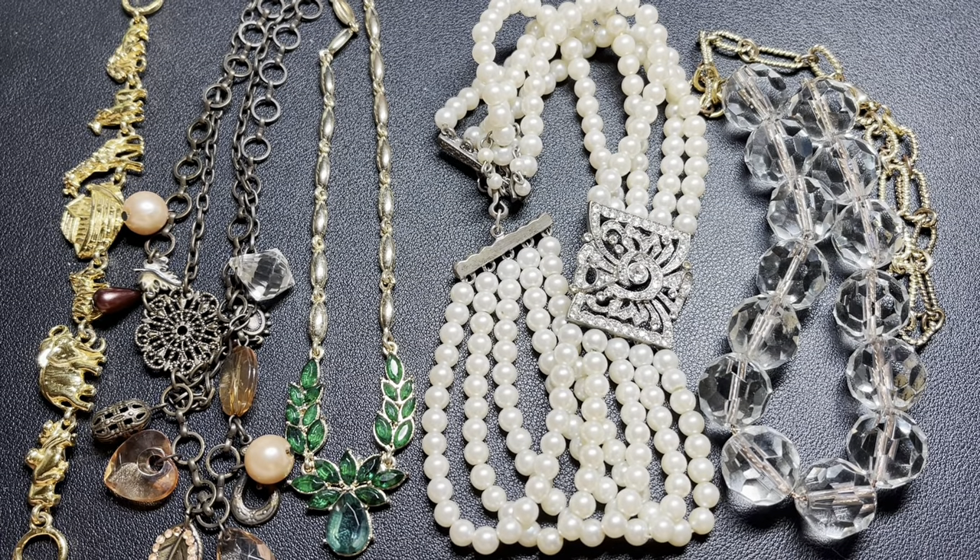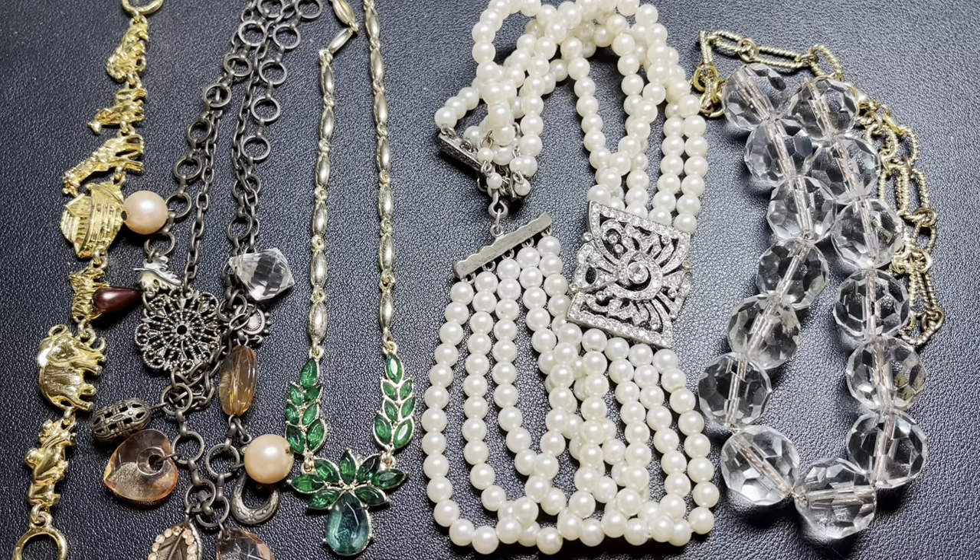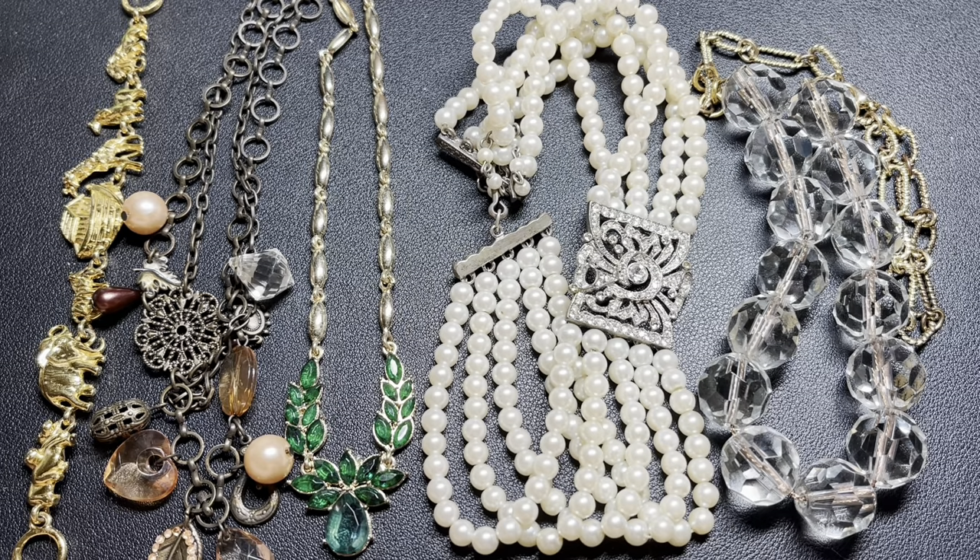One thing I did want to say is I am not an expert — I am just a jewelry lover. So I might get things wrong; I don't pretend to know everything. Keep that in mind when you're watching, and if you see something that's incorrect, definitely send it to us in the comments. We'd love to hear from you. All right, let's get to the jewelry.